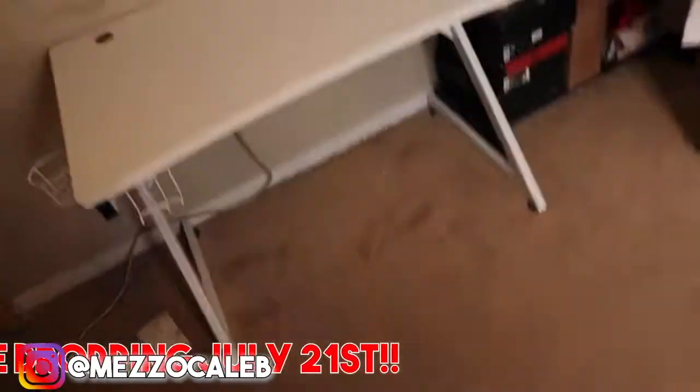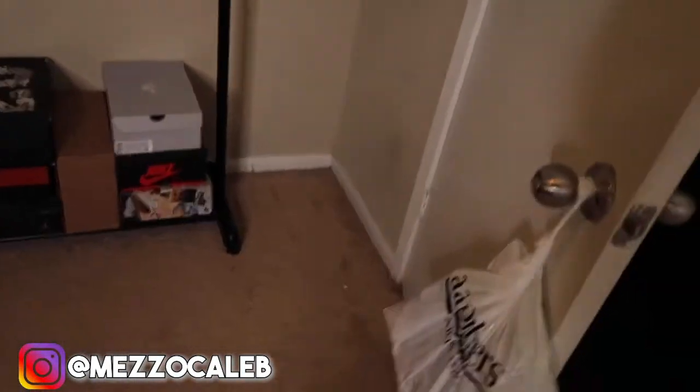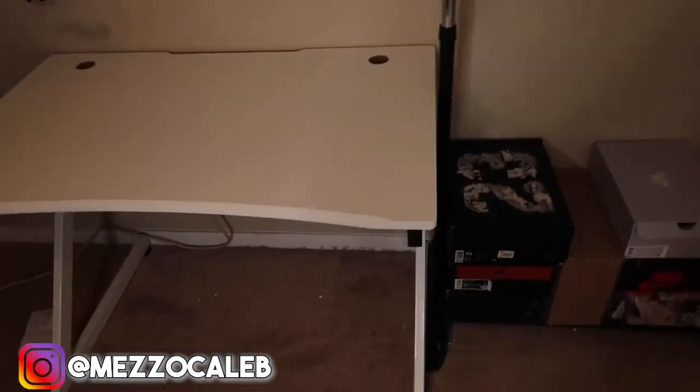I'm gonna skip the lights for now and build the desk first. Alright y'all, look at this — we got the gaming desk built and that thing is massive. I got the clothing rack right here; this is where I'm gonna put most of my clothes — primarily jackets, shirts, merch, all that good stuff. I measured everything out and it turned out perfect, maybe one or two inches of extra space. I'm thinking to have my gaming TV here, mic, laptop, clock, lamp — it's gonna be really dope.